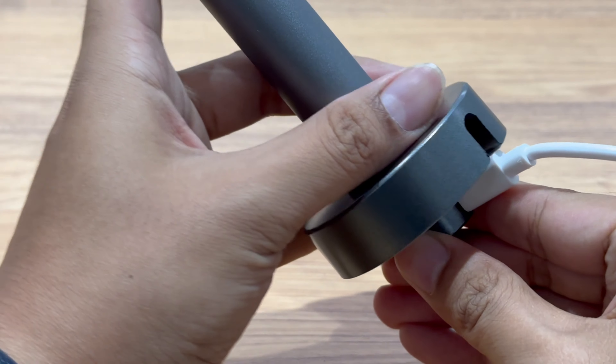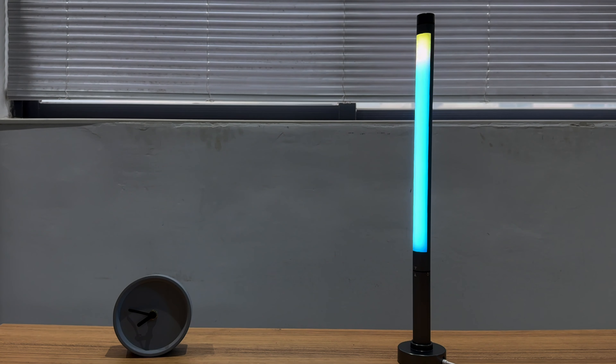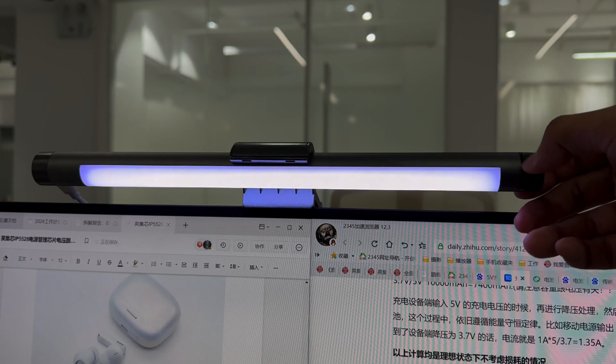It can also turn into an ambient light when paired with a portable base. You can achieve more ambient light combinations if you have two or more. In addition to the above uses, it can also be used as a screen light bar. Pair the lamp with the included magnetic bracket, then use the USB-C port for power supply — this way it becomes a screen light bar that can be fixed to the monitor stably.